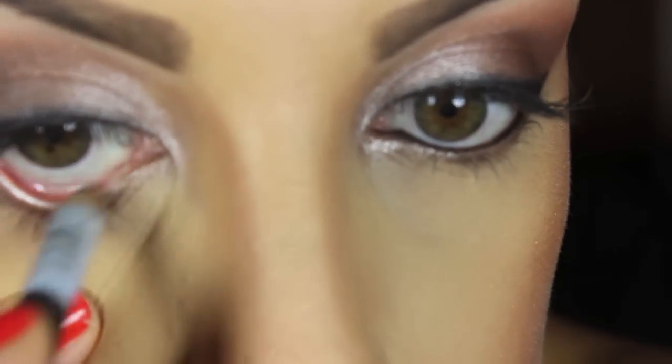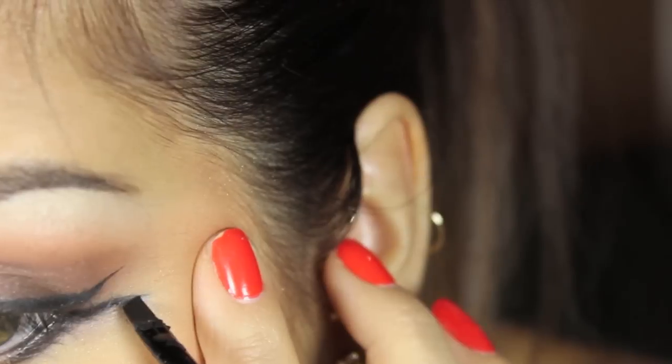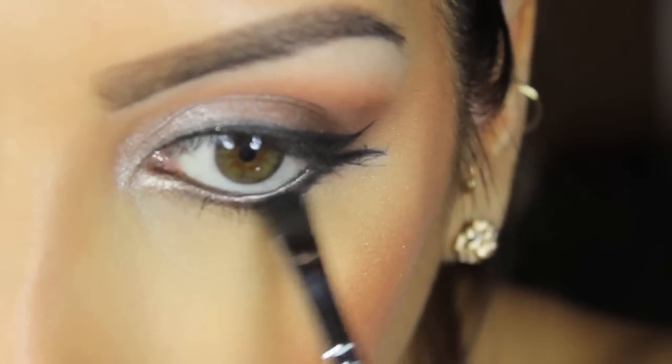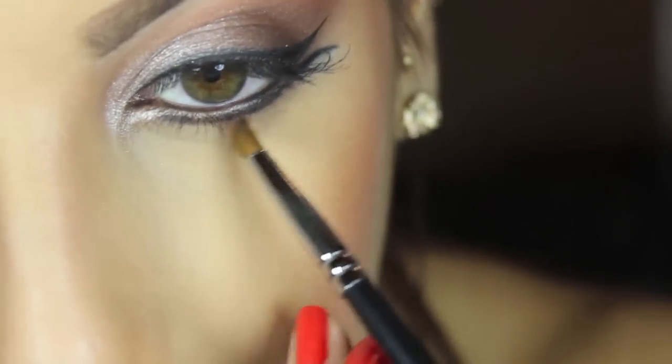Now I'm just lining my waterline with a black pencil liner. And I'm going in with Maybelline Eye Studio just to create the bottom wing. I'm just going to intensify that bottom lash line just a little bit by using Blackout from the Naked 2 palette as well. And I'm going to take MAC's Soft Brown and help smoke out that whole bottom lash line.